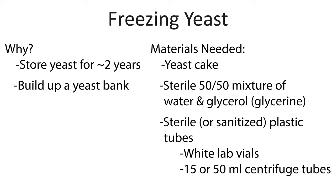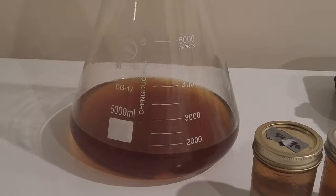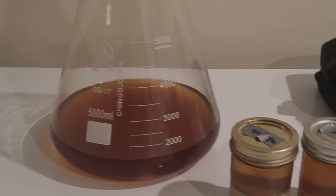Storing yeast in the fridge is obviously fairly easy, so you might wonder why we'd ever want to freeze it. There are two reasons for that. The first is that we may want to store things for longer — frozen yeast in your average home freezer is good for about two years. It's also a convenient way to build up a bit of a yeast bank. In terms of supplies you don't need much, it's all fairly inexpensive.